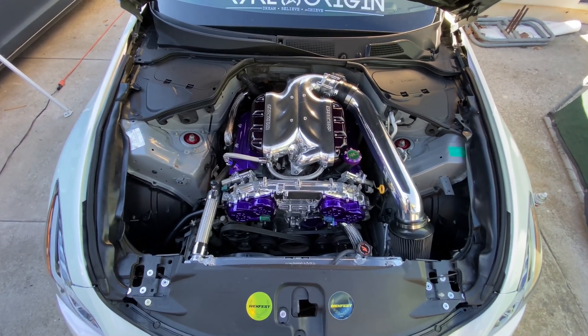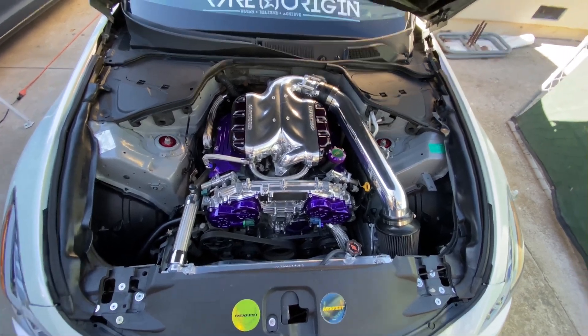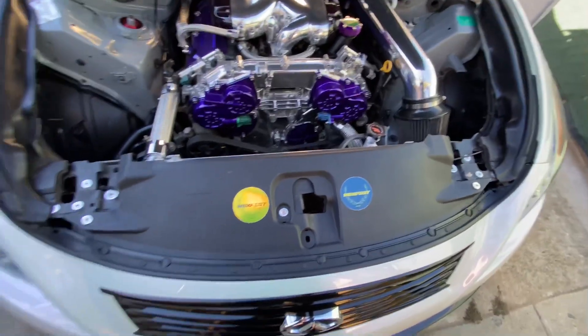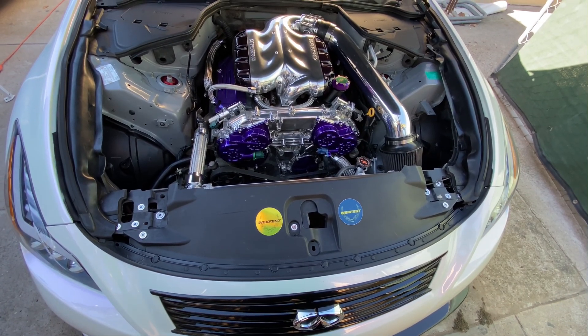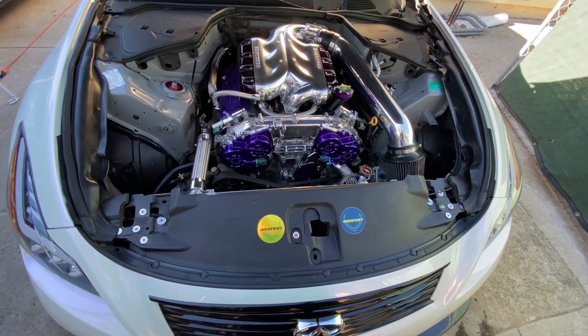All everything that you see in plastic will be hydro dipped in carbon. The reason I'm doing hydro dip carbon is because this part needs to flex because of the conversion kit. If I do real carbon, it could possibly break and I definitely want to avoid that, so that's why we're going with hydro dip carbon instead.